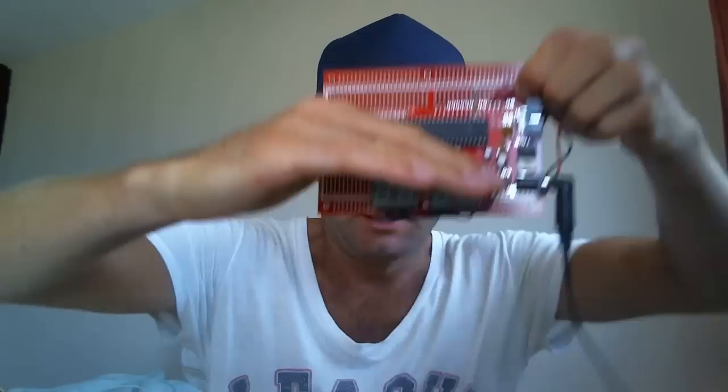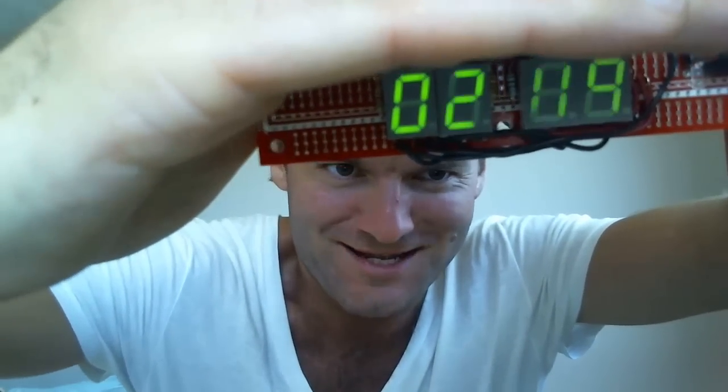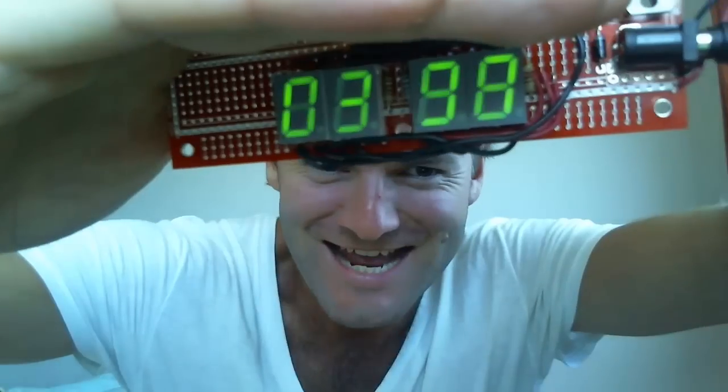I spent some time developing code and I'm ready to fire it up. Let's see if we can get it to work. I have to put it here and go. Yay! It works!